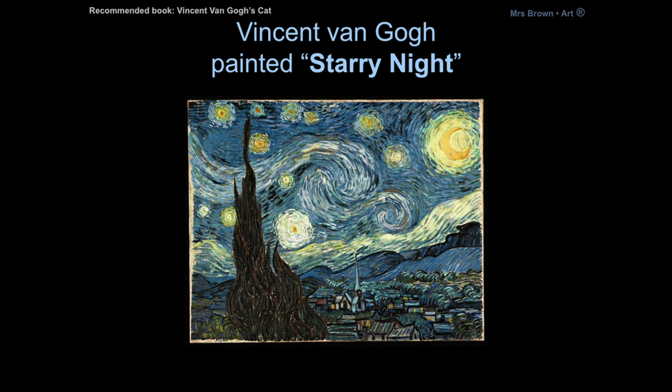We're going to be looking at one of my favorite artists, Vincent van Gogh and his famous painting Starry Night. I love his painting because he is so expressive with his artwork and with his brush strokes. You can see that he doesn't just paint the sky all with one color — he really thinks about all the different colors you can see in a night sky, and you almost get the illusion of wind going through the sky around the stars.